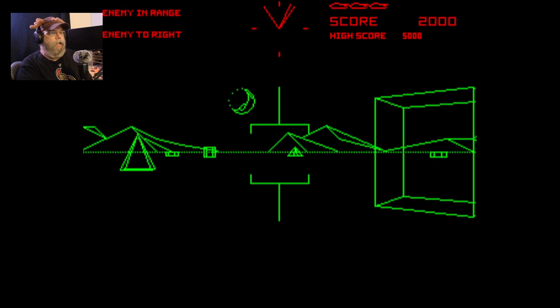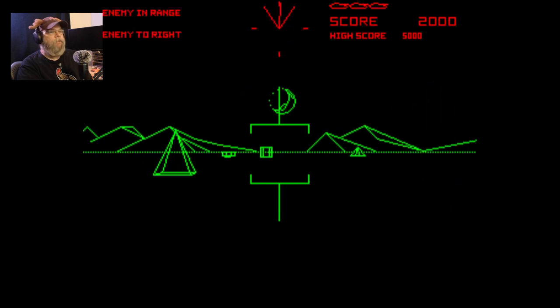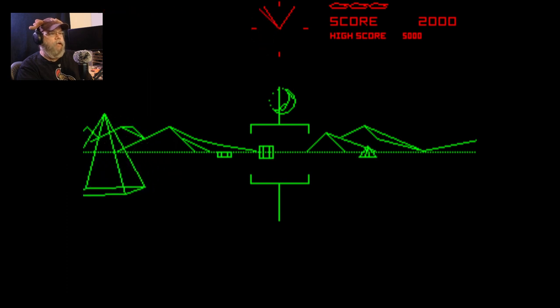Other way. Other way. Okay, I'm just gonna go. Yeah, you're shooting at me. I know, I know.